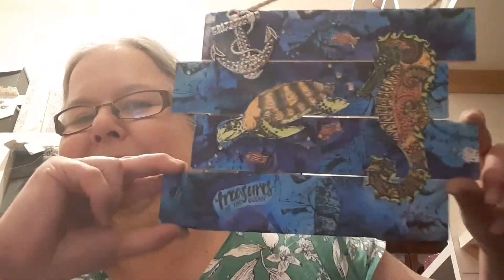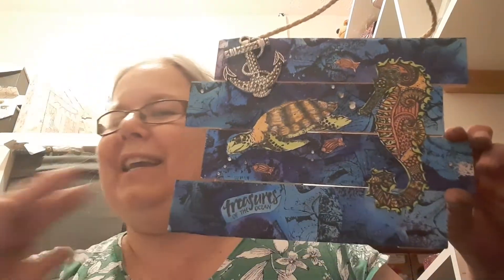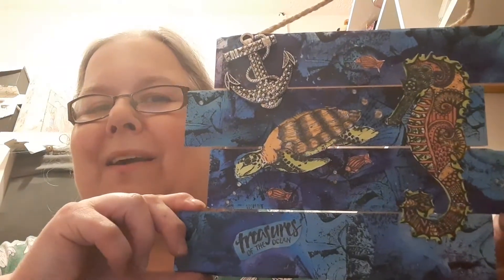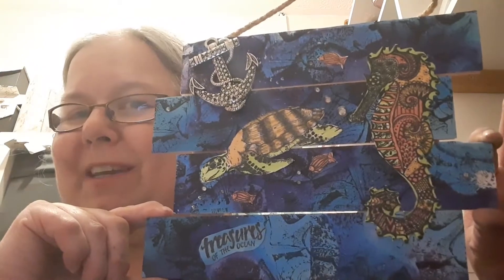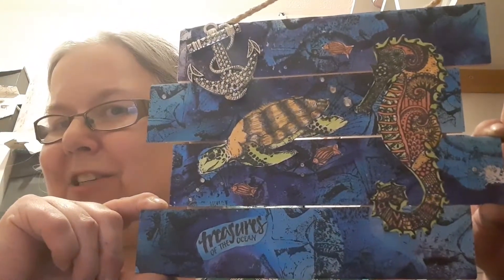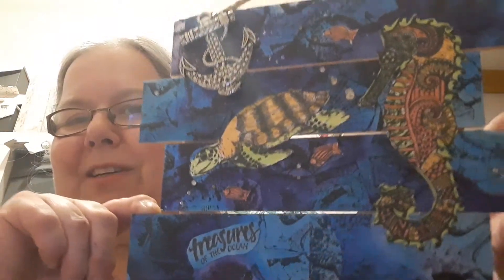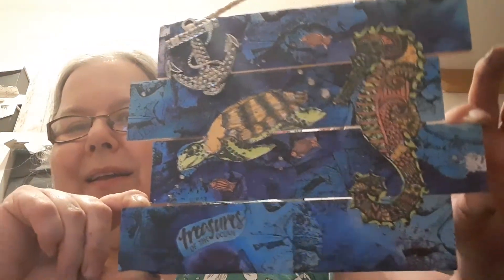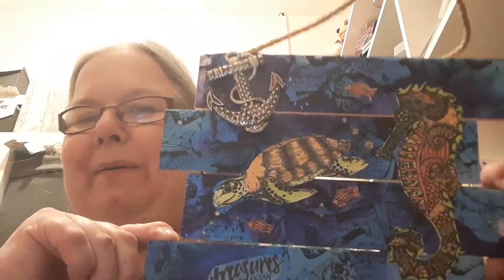So I hope you like my underwater project! Remember to check out the Shiny Silver Treasures Etsy shop and all the other design team members to give you more inspiration on what you can do with all the lovely products she's got in her shop. Thanks for watching and I'll see you soon — bye bye!